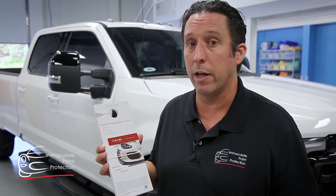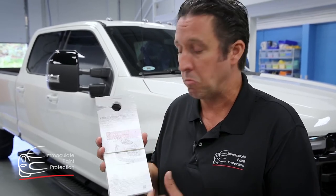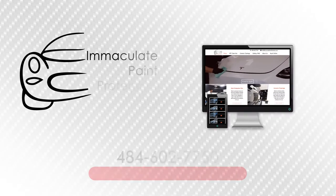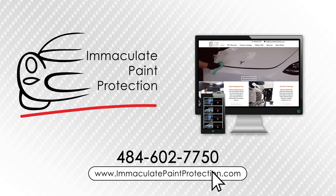Here's the warranty card for it — it's backed by S-Tec. Immaculate Paint Protection, we also stand behind our work too. So if you want to keep your vehicle looking great for 10 years, give us a call or contact us at ImmaculatePaintProtection.com. Packages, pricing, and more — visit us at ImmaculatePaintProtection.com.